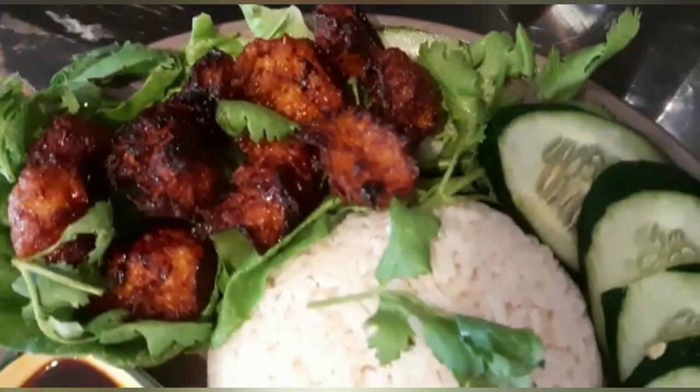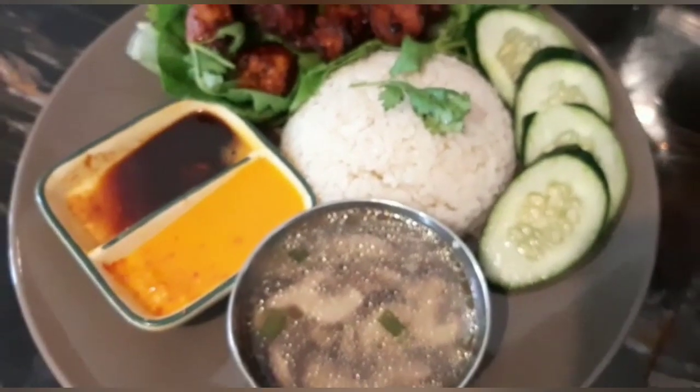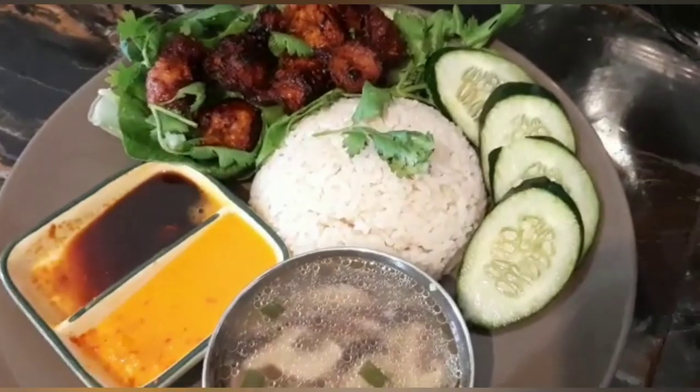Try this vegan chicken rice with cucumber. Subscribe to our channel!